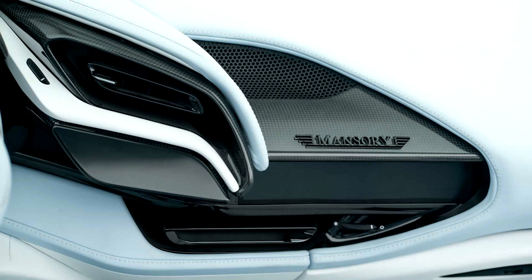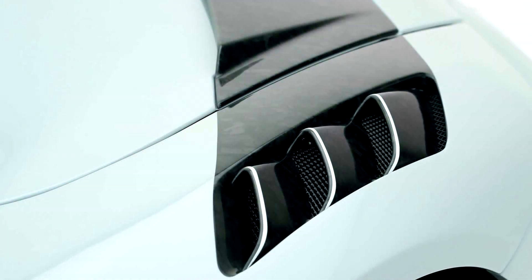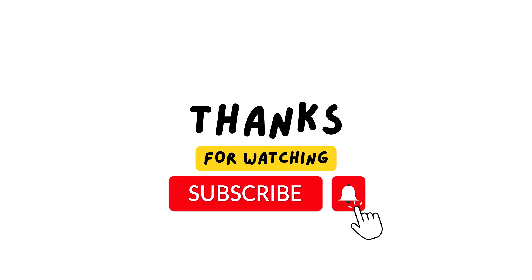Mansuri will produce only three copies of the F9XX Tempesta Celeste. Each of them will be unique because the cars are part of the 1 of 1 series. Thank you for watching and subscribe so you don't miss any new videos.